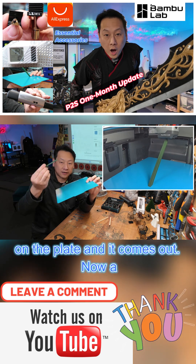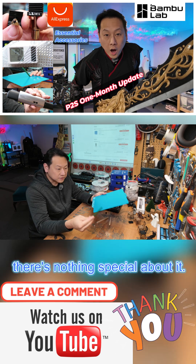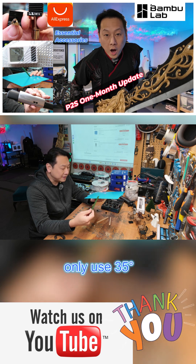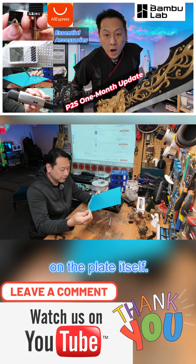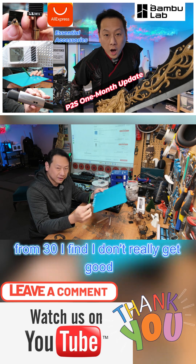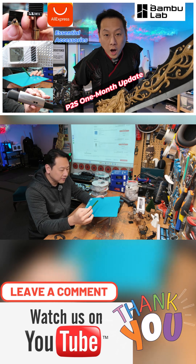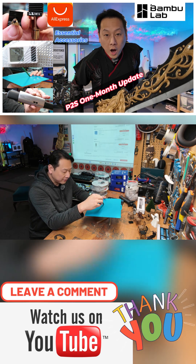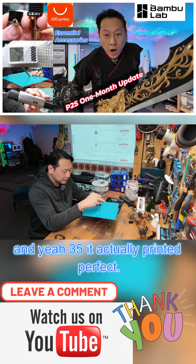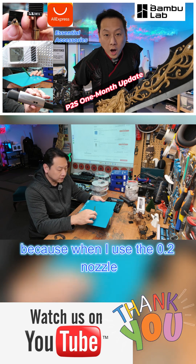A lot of people say there's nothing special about it, but what is special is that I only used 35 degrees on the plate itself. For PLA they say 30 to 50 — at 30 I don't really get good results. You can use it at 30 if you're printing something big, but with the stress test it failed at 30. At 35 it actually printed perfect, and this is with a 0.4 nozzle. The nozzle makes a big difference.